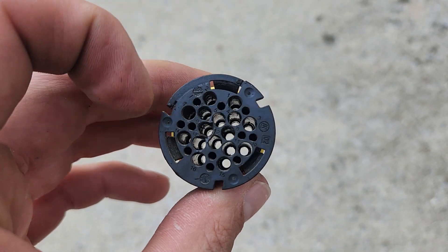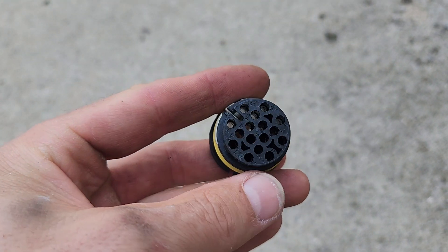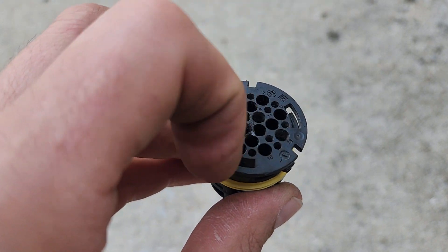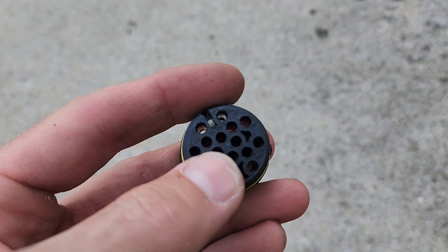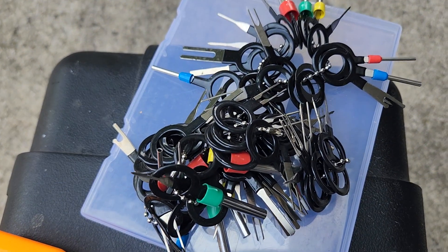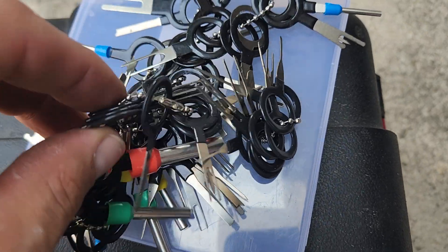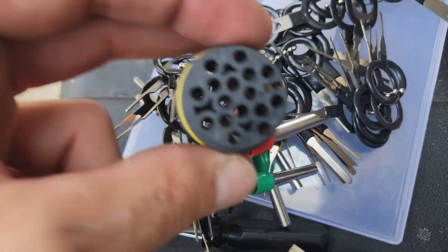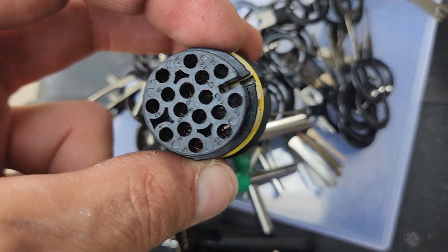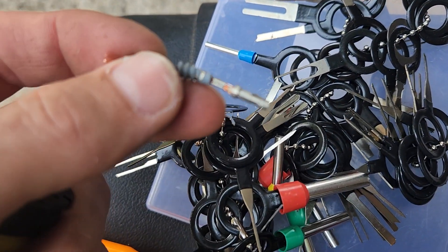I'm going to show you how to de-pin it. Once you get the ring off you'll have something like this. I've already got mine de-pinned - as you can see there's no wiring in here. The wiring comes out the backside through these holes. You'll use little keys - I've got a whole bunch here. I got this set off Amazon, I think it was about $15. They're junk - cheap garbage.